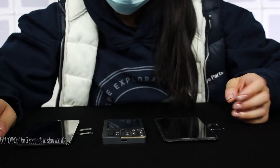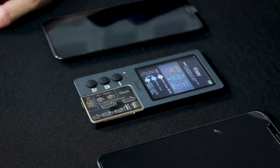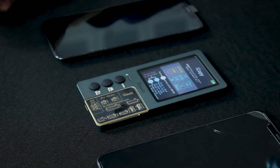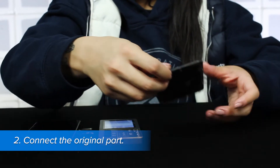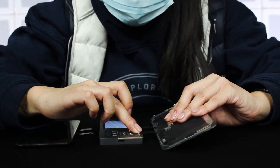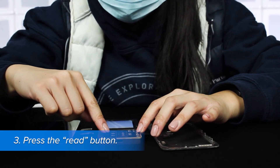Using the iCopy is easy. First, hold down the power button for three seconds to turn on the device. If your iCopy is still in Chinese, double click the right button to switch to English. Now connect the original part to the appropriate connector on the interface plate. I have the original right here, and this is the iPhone 10 Max. After that's connected, go ahead and press the read button, the second button below the on and off button.